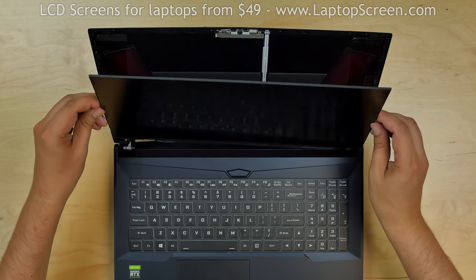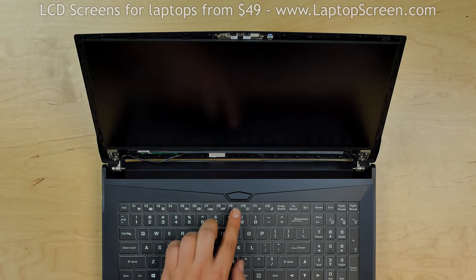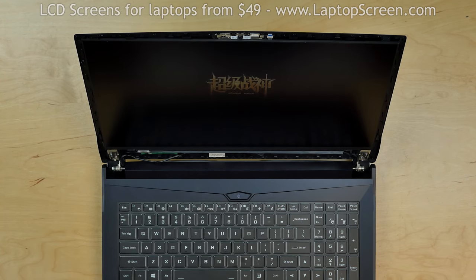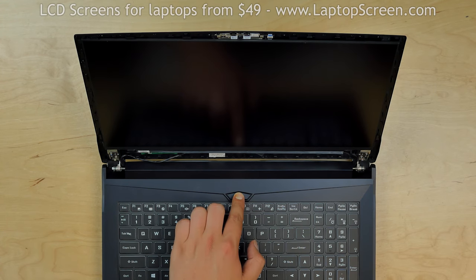Now we can test the screen. Lift the screen up and turn the laptop on. The LCD is working and we can finish the reinstallation process.